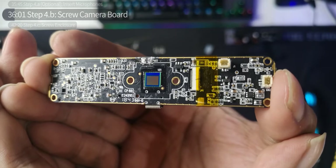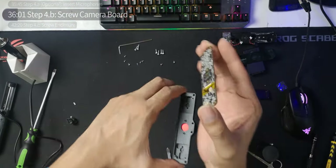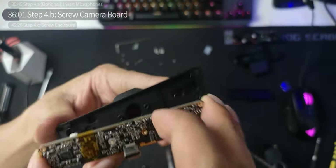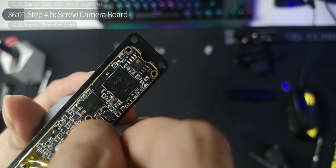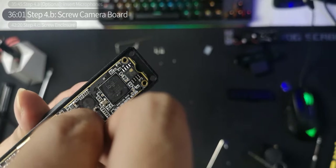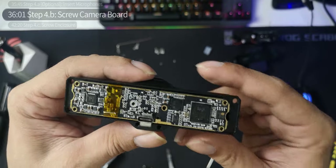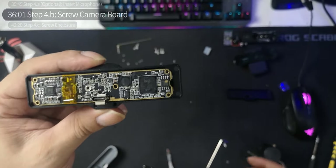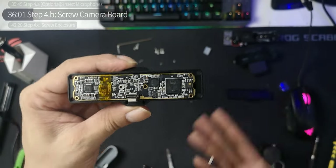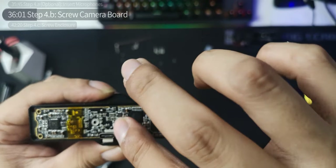That is a small sensor right there. We're just going to install it really gently, making sure not to scratch it. You can hold it by the USB-C port horizontally and align it like a pro. You can see why I don't want to install the microphones — if you are, make sure those wires aren't touching the PCB and are inserted into the grooves. We don't need the microphones here.